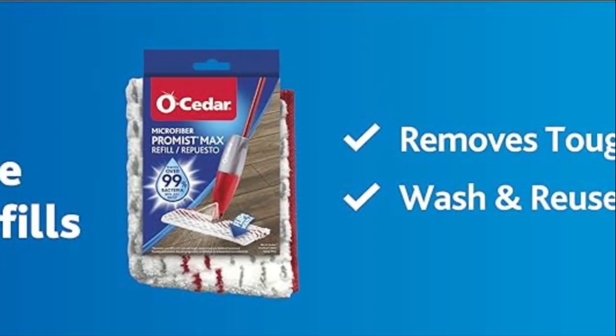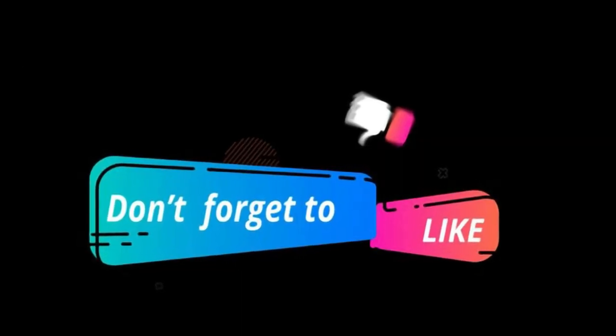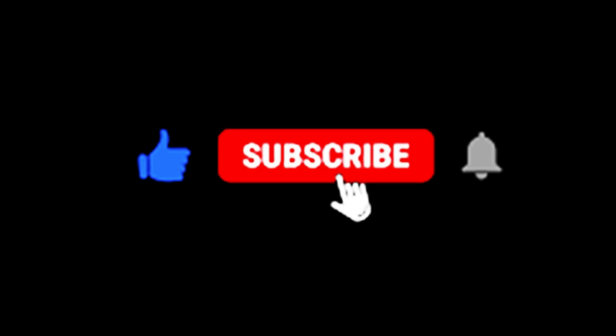If you're interested in getting your hands on one of these fantastic spray mops, check the links in the description below for the latest deals and pricing. Don't forget to hit that thumbs up button if you found this video helpful. Thanks for joining us today, and if you haven't already, subscribe to our channel for more informative and exciting product reviews. Happy cleaning, everyone!